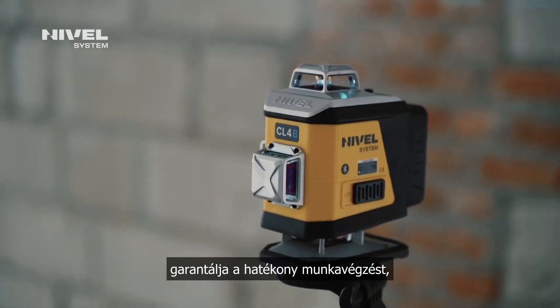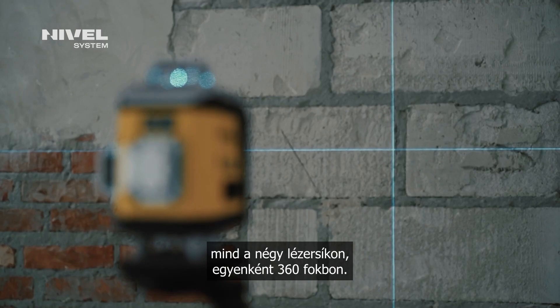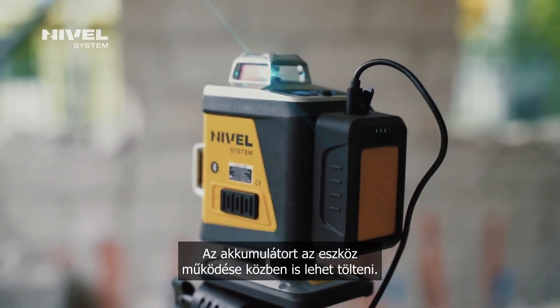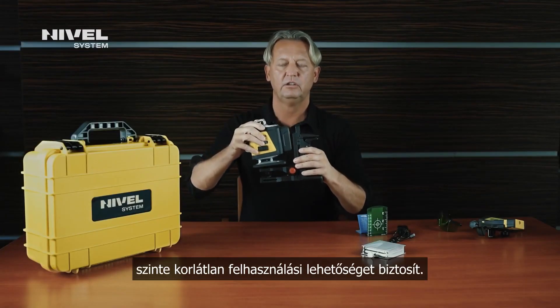We guarantee efficient work. Work with full laser planes — 360 degrees each. The battery can be charged during the operation of the equipment. Wide range of accessories as standard. Unlimited possibilities.